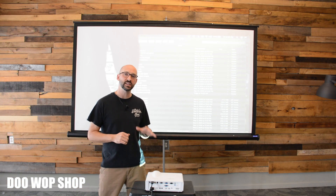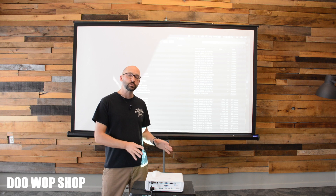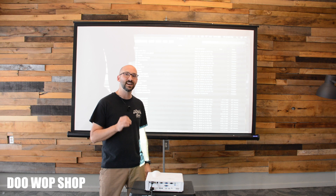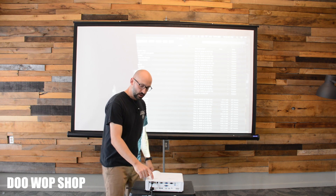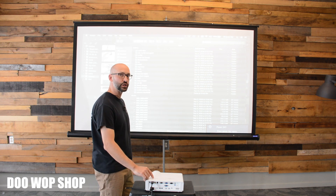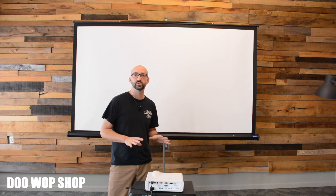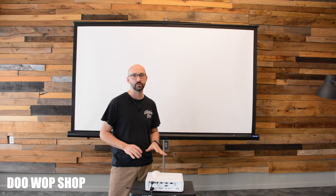Lastly, when you're done and it's time to turn it off, all these projectors use a really high wattage bulb that gets very hot. It's important to shut it down properly to not damage the bulb. Just hit your power button and it'll ask if you really want to do this. Say yes. The fan will run for up to 3 or 4 minutes while it cools the bulb down. It's important that you don't unplug it while it cools or you may damage the bulb.